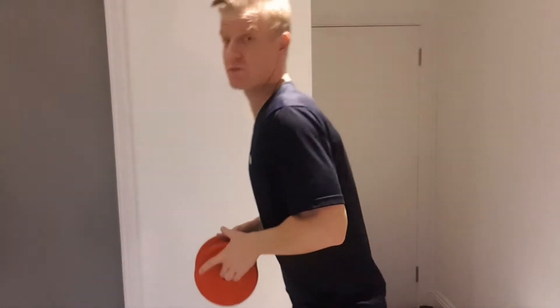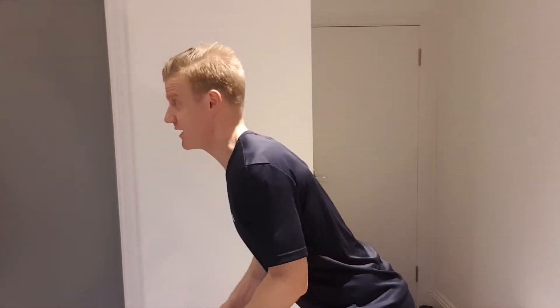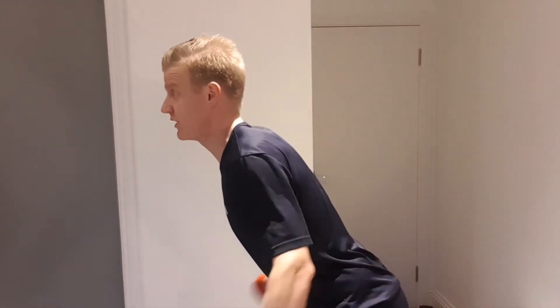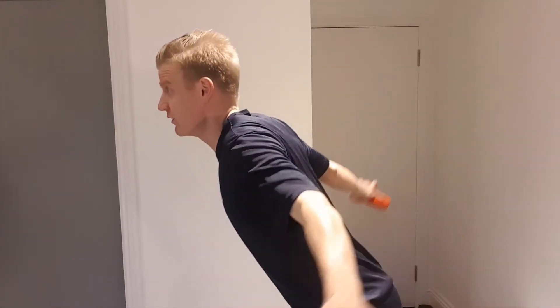The starting position is leaning forward from the hips to about 45 degrees, keeping that chest up, and taking the arms back behind ourselves, really squeezing those muscles together in between our shoulder blades.